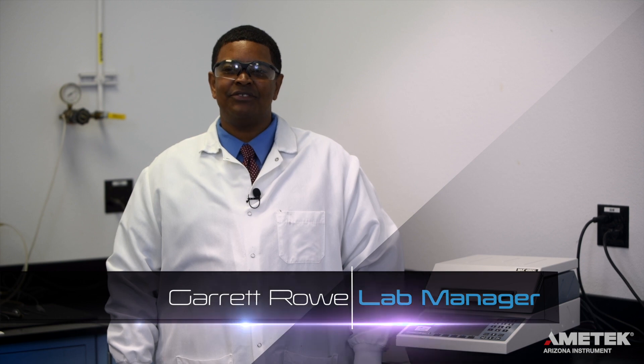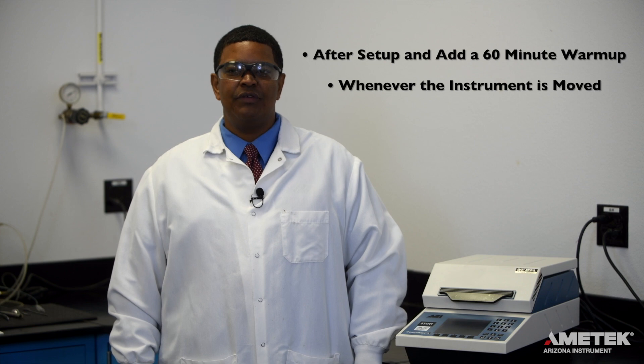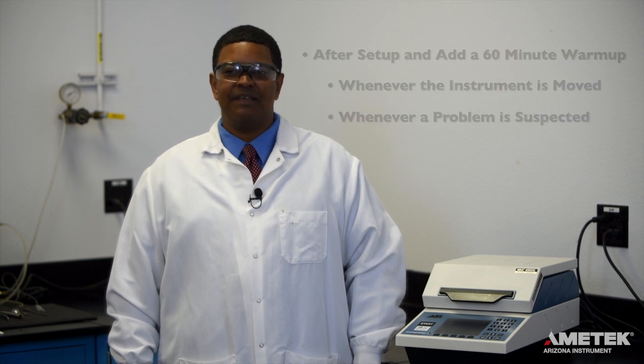Before you can begin to run samples on your Max 4000 XL or Max 4000, you will need to perform a balanced span calibration and a weight test. Span calibration should be performed after setup and a 60-minute warm-up, or whenever the instrument is moved, or whenever a problem is suspected. The weight test should be performed as part of your daily start-up routine, or at the very least as part of a weekly check-up routine.